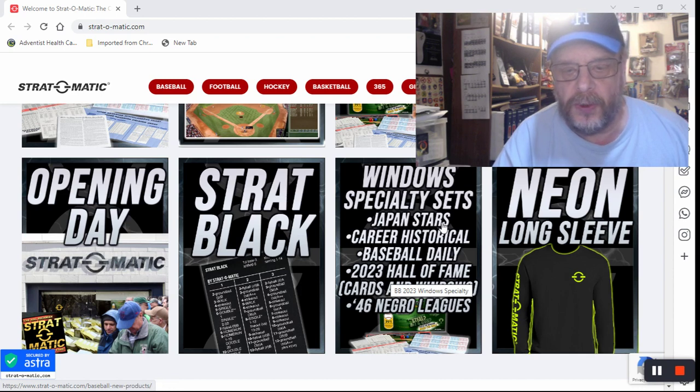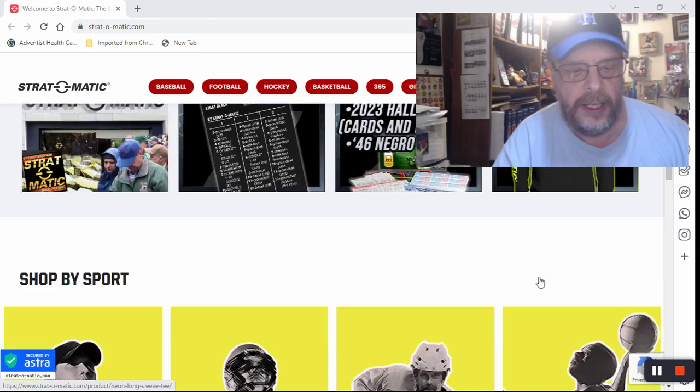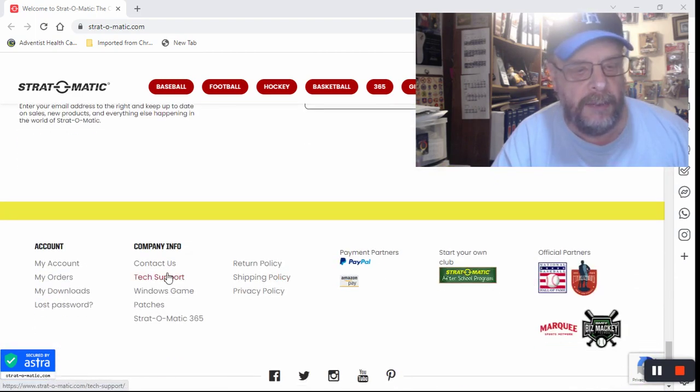Then you've got a Windows specialty set, the Japanese Stars, the Career Historical, the Baseball Daily, all this stuff here. The 46 Negro Leagues — I may get that at some point in the future but I didn't get it this time. And then you've got the neon long sleeve Stratomatic shirt, which I'm not sure if that needs to be pre-ordered.